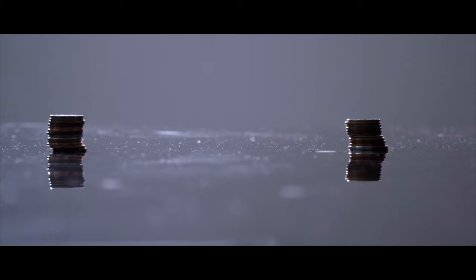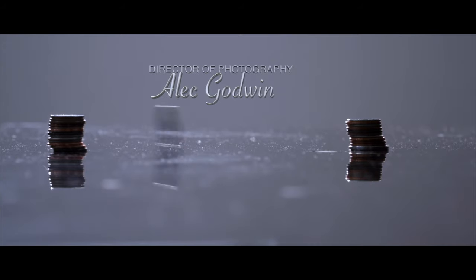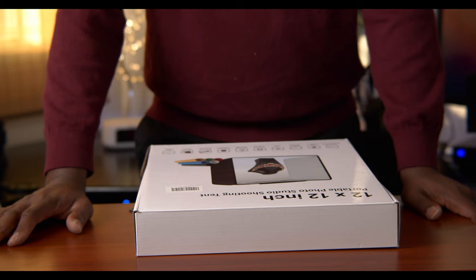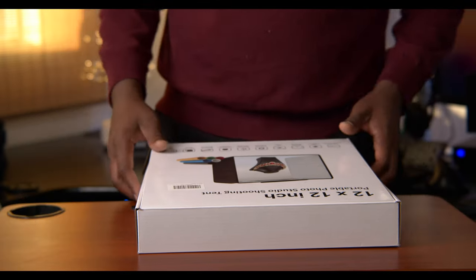Hello guys, welcome to another video with me on AlecGTV. My name is Alec Godwin, if you're meeting me for the first time. Today we are looking at this little portable device.